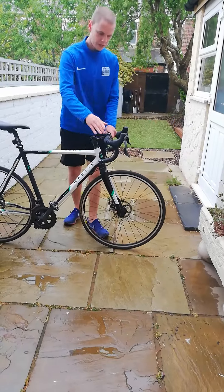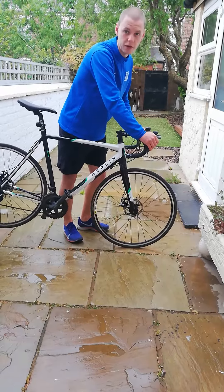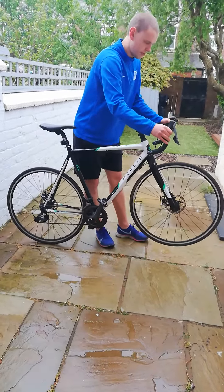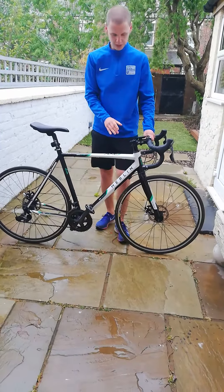On our handlebars we've also got our brakes. Press the front brake and try to push your bike forwards — the back wheel will come up. If you pull your back brake and try to push your bike backwards, the front wheel comes up. So with both brakes working there, we're good.